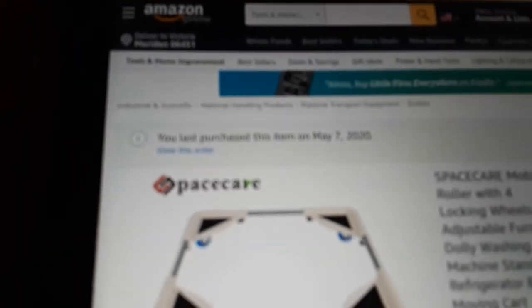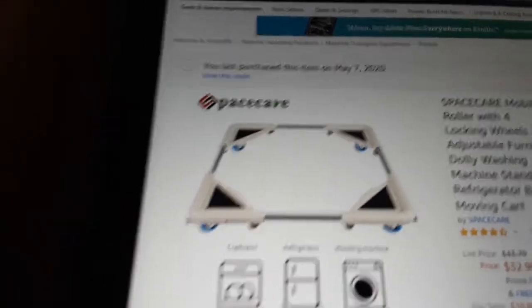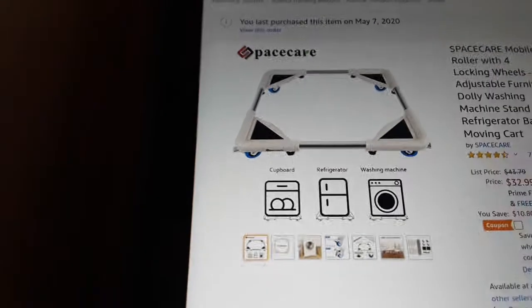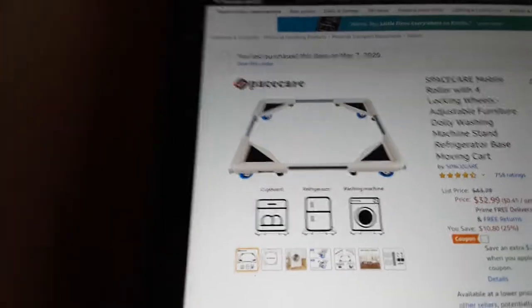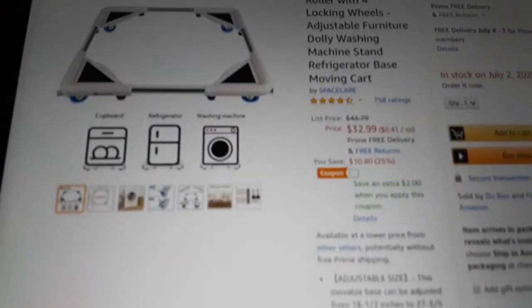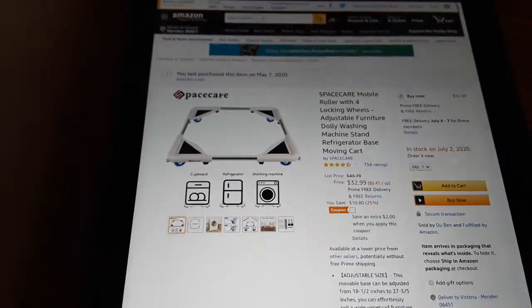I'm back at my tablet. I already pulled up a tab for the Space Care. This is the exact model that I purchased — I purchased this on May 7th. This is the Space Care mobile roller with four locking wheels, which you can use for furniture, and it's perfect. The size, once you put it together, you don't have to do any adjusting for this Panda compact washing machine. The price is about $32.99 and they're offering a $2 discount at this time. It's in stock on July 2nd, so that's not too far. If you want one of these, go ahead and pick this up.